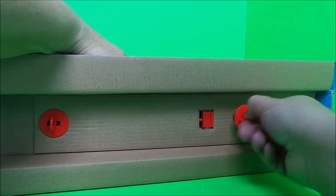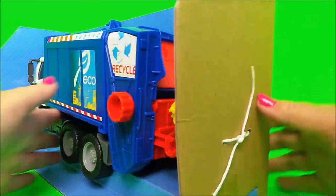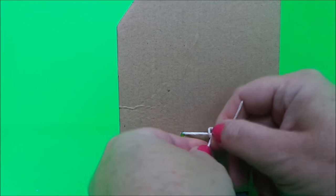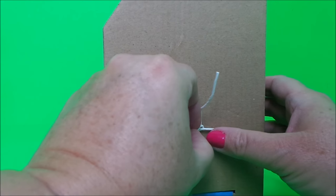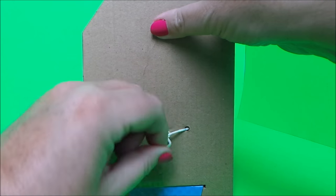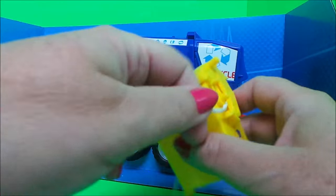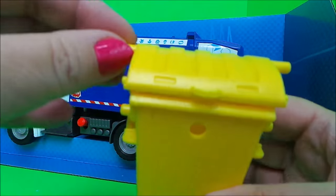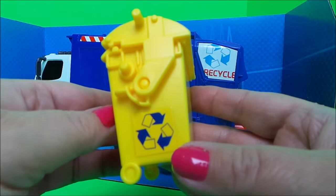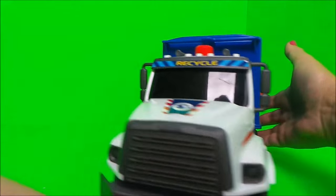We just need to undo these here, and just here we need to undo the string. So here is our refuse bin, and here is our garbage truck — let's have a close look.